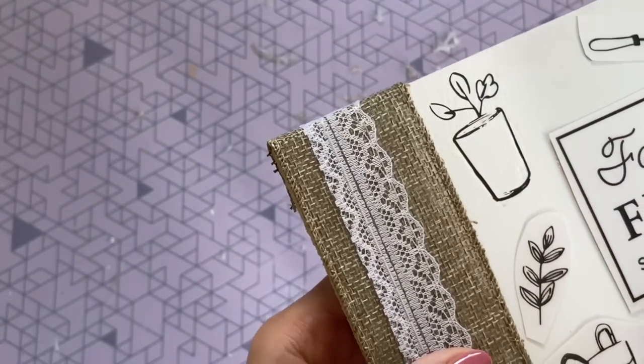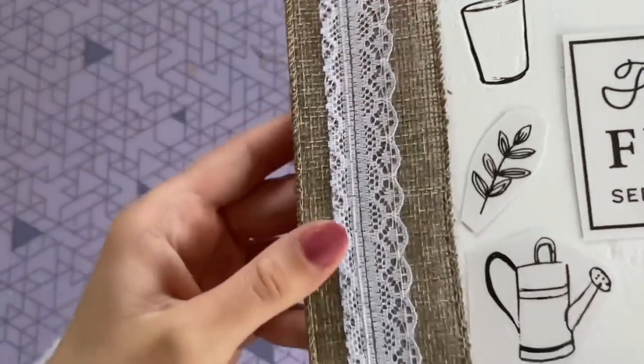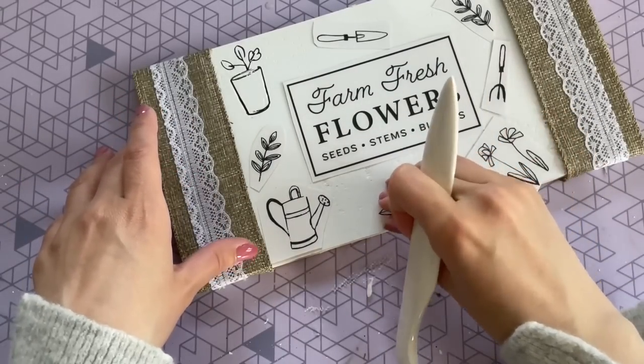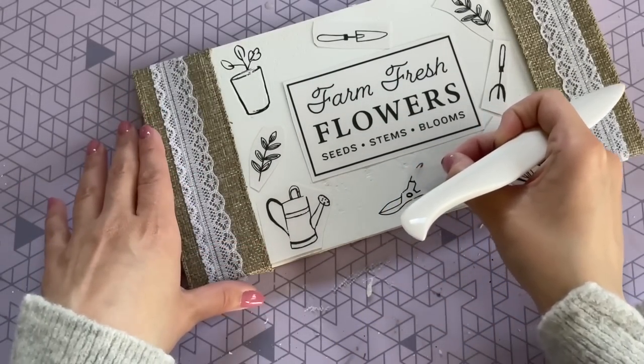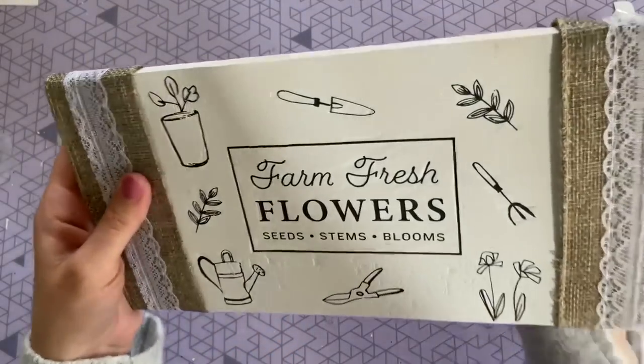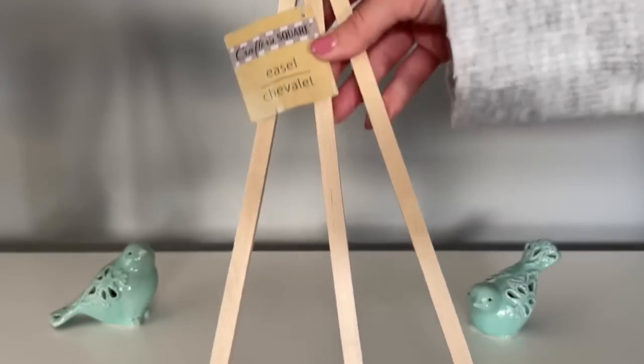When it turns gray, that means it is lifting off of the plastic onto the surface that you want to transfer it onto. I do find that these are really easy to work with — it might take one or two tries just to kind of get the hang of it, but once you do, you will definitely get into a groove and it goes really fast. And I think that this process is actually really fun.